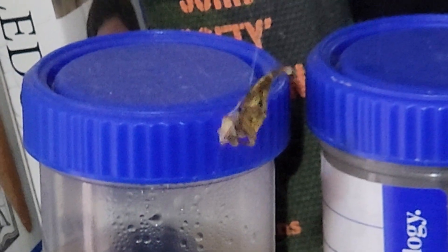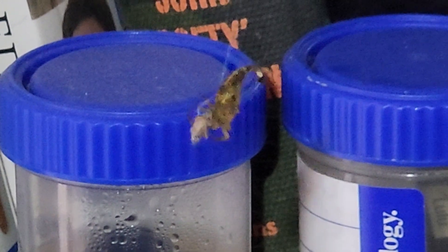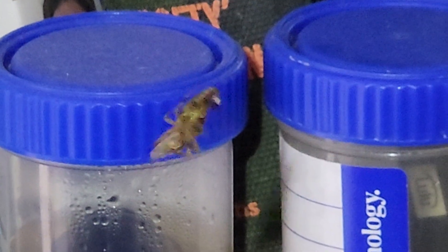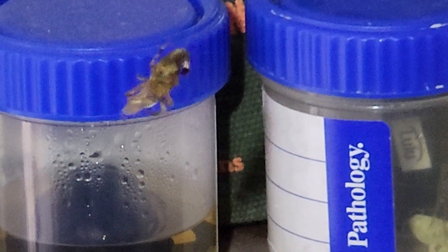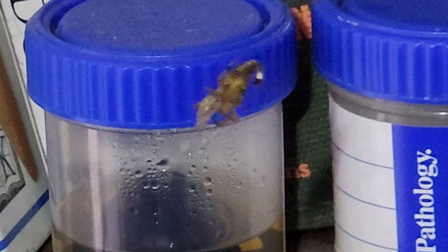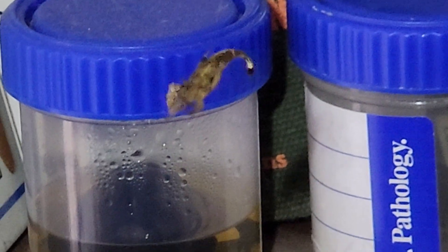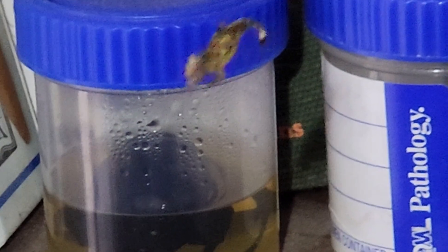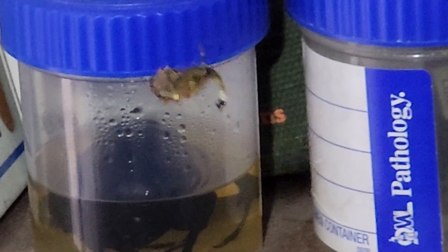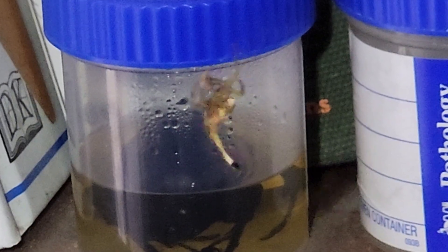So yeah, scorpion-tailed spider. Now she's wrapping it, biting some more, and doing some more wrapping.